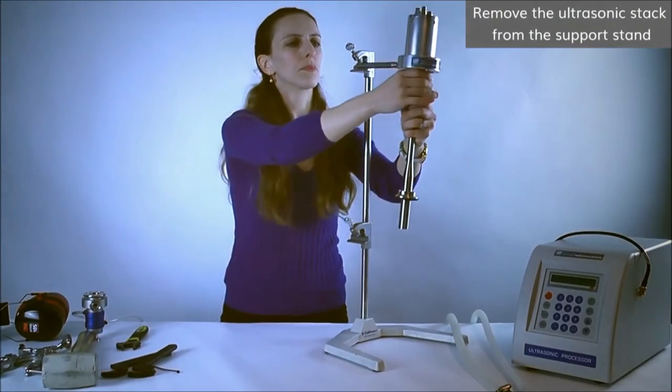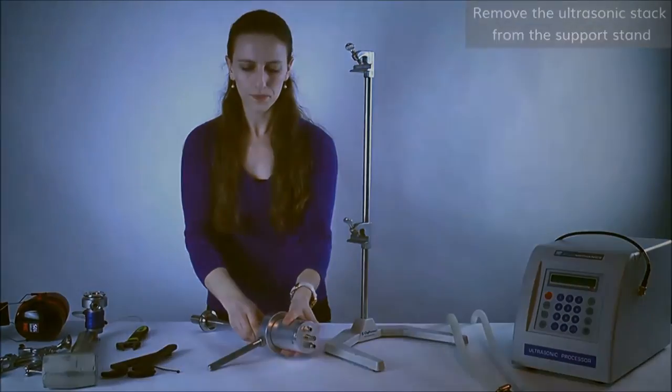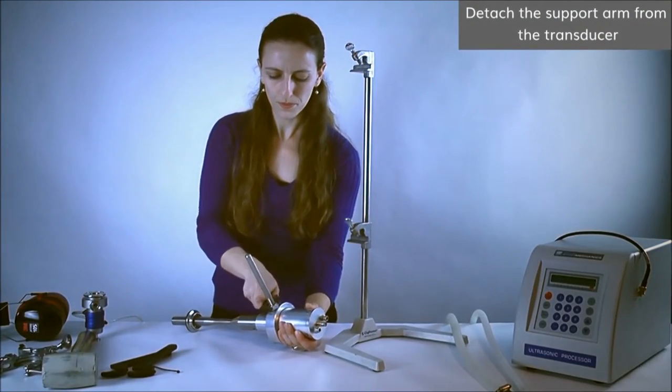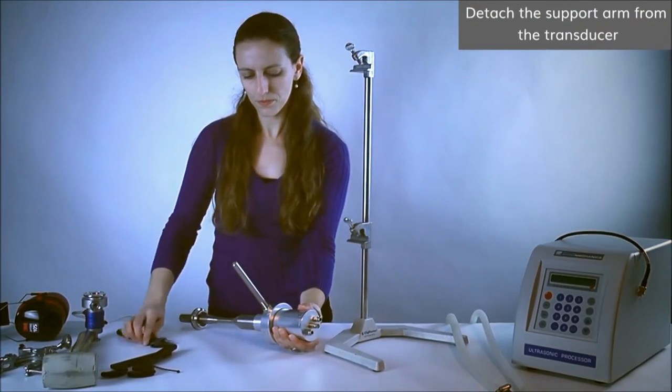Next, remove the ultrasonic stack from the support stand. Remove the transducer's support arm by using an adjustable wrench.